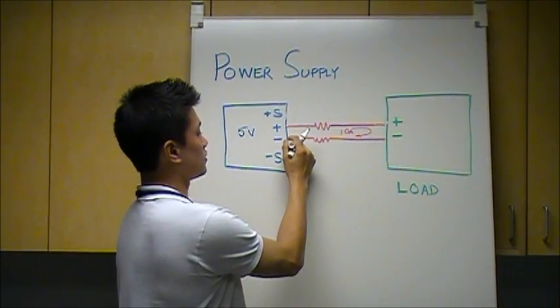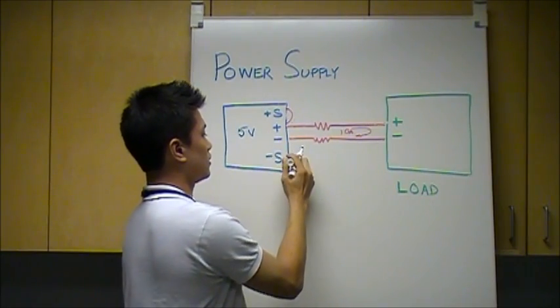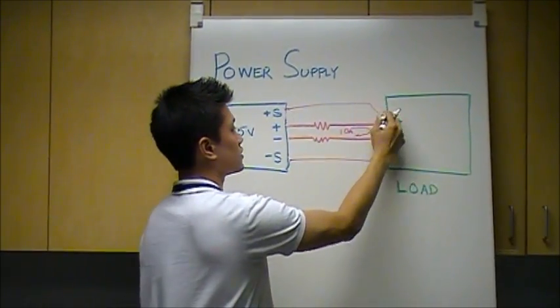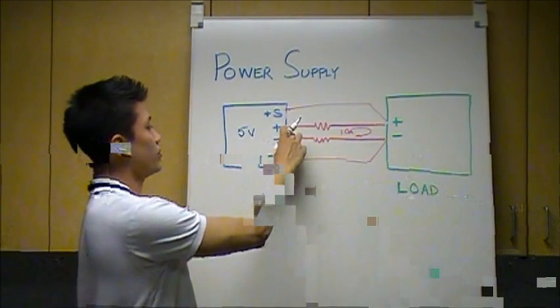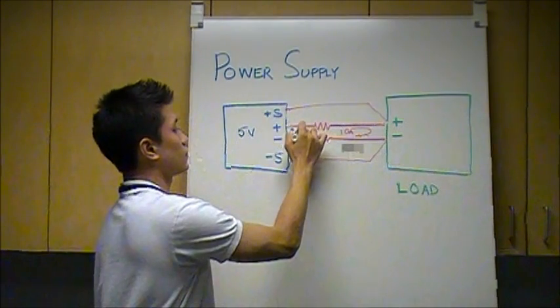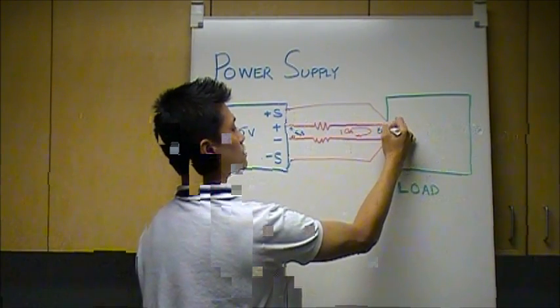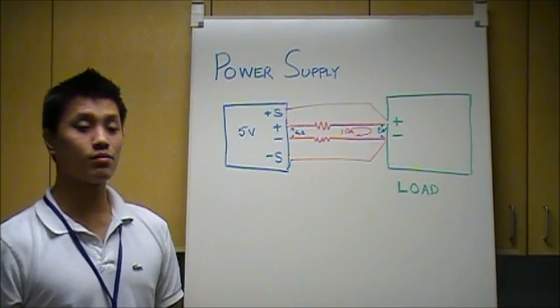To correct that, we connected the plus and minus sense terminals from their original local sense connection and connected them using remote sense directly to the load. This allowed the power supply to output 5.3 volts at the plus and minus output terminals, resulting in exactly 5 volts at the plus and minus input terminals of the load.